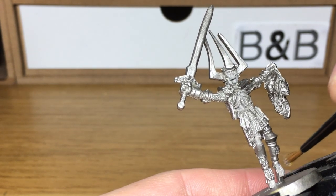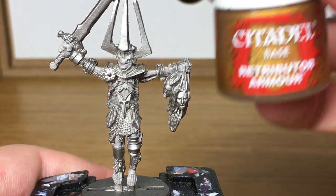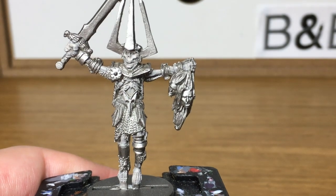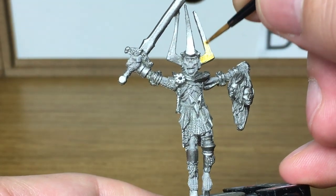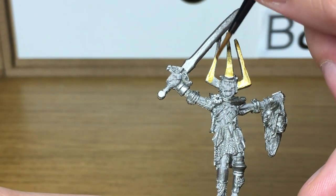Just finish off the Rakarth Flesh and then we'll come back with the next colour. Now we're adding a bit more brightness to it with a little bit of Citadel Retributor Gold. It's a lovely deep gold colour that we're using for a few of the details in the armour panels.